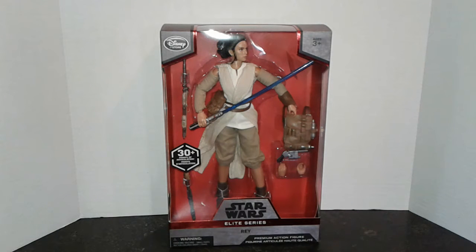Unlike the standard Elite Series figures, which are die-cast, the premium figures are made out of plastic. They're also slightly taller at 10 inches versus the 6 inches of the Elite Series figures. The display box is very, very nicely done. These are just a wonderful collectible to have, and if you're going to pick these up, I'd encourage you to at least pick up two — one that you can display and one that you can put away.